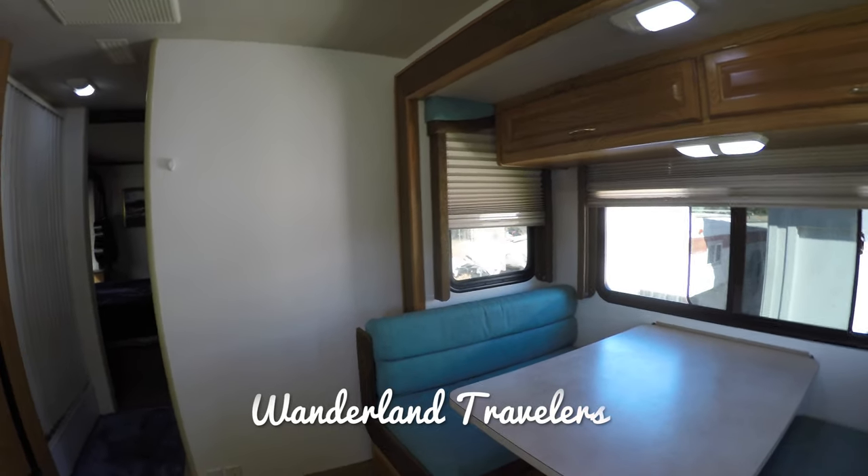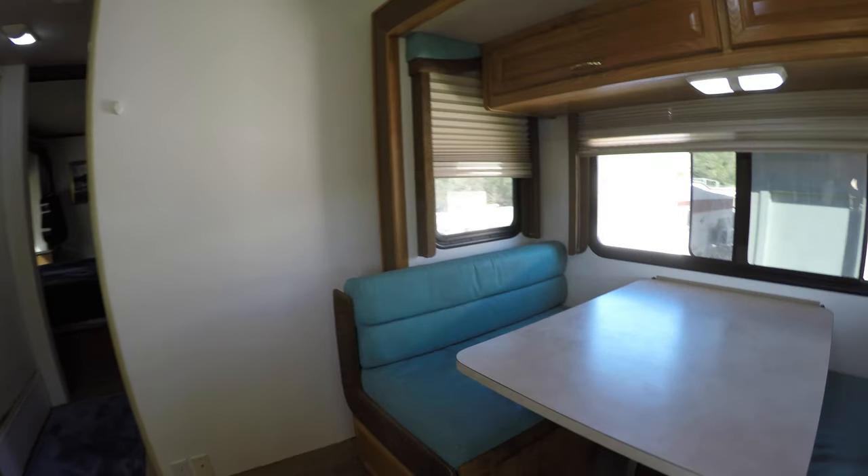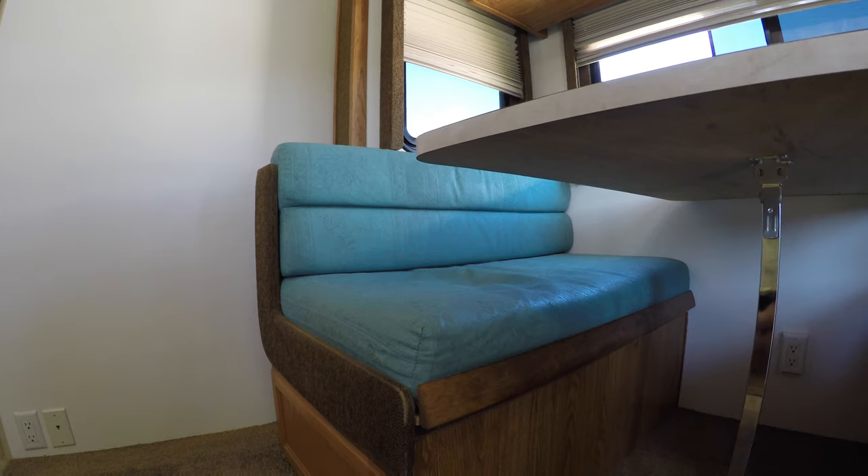Hi, I'm Maggie with the Wanderland Travelers and today I'm going to show you some of the things that we did to improve our dinette seating to make it more comfortable and more functional for us.